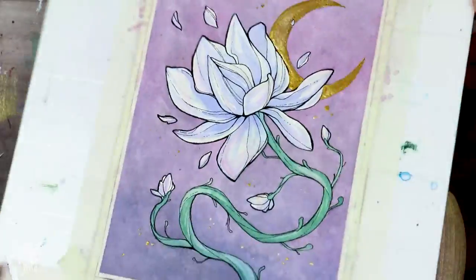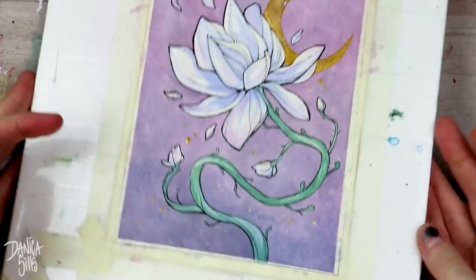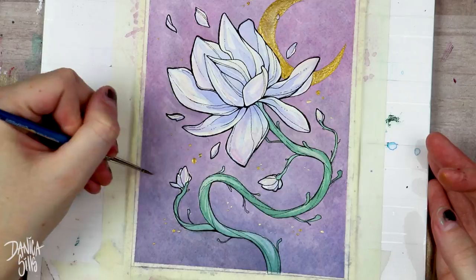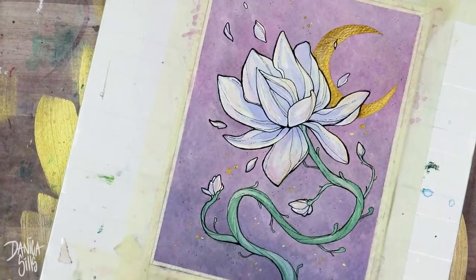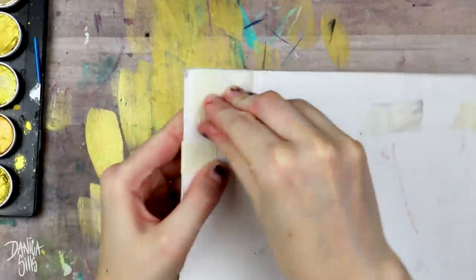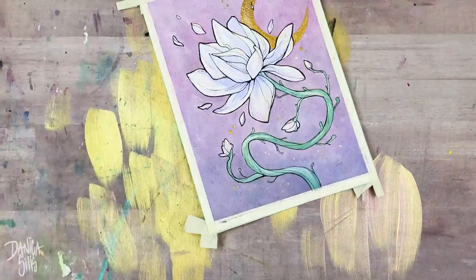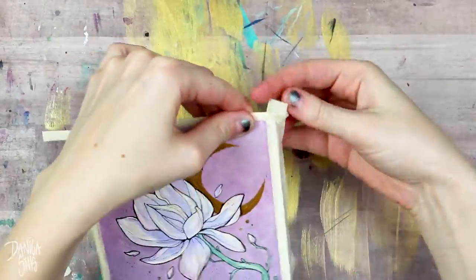I ended up going in with my Micron pen and just did a nice solid line around the petals of the flower to clean up little spots from the watercolor or places where the gold from the moon had overlapped the ink. Then I also took that and added little dots over pretty much the whole piece. It's a really small detail but I feel like it just adds something to it and I like it.